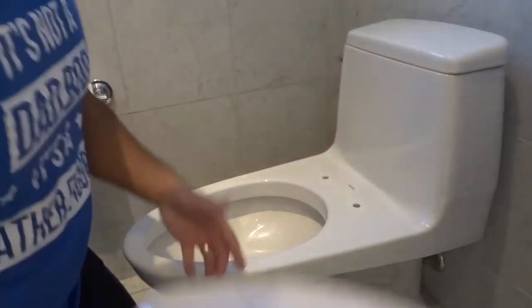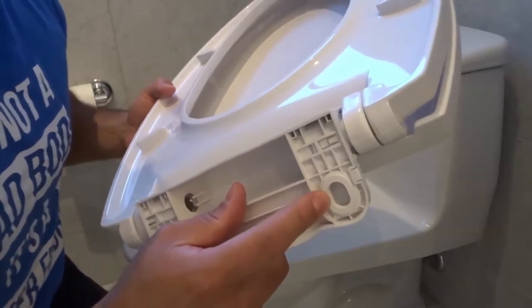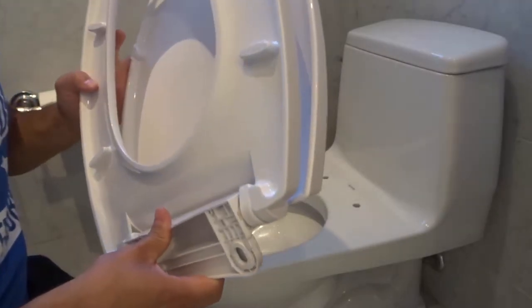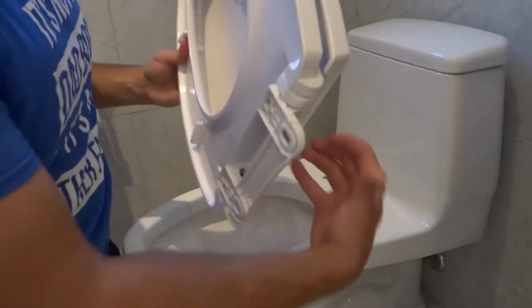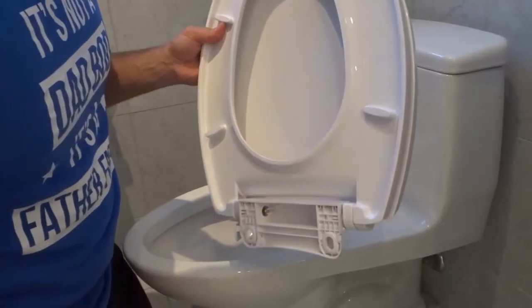Now a quick note: you'll notice that the holes for the toilet seat are elongated, and that's so you can straighten it out and install it nice and straight. You want to bend the anti-slip pad so that it's nice and flat — that makes it easy to install. You don't want it bent out at an angle; you want it to be relatively flat.